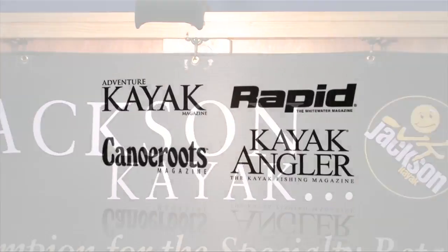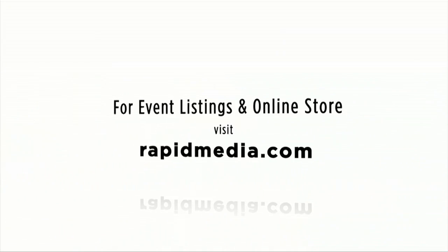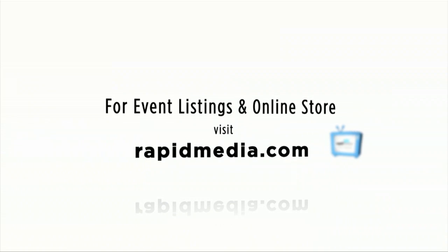Great, thank you very much. No problem. Scott McGregor here with Rapid Media TV, hoping you paddle forever. For more about Rapid Media's print and digital magazines, International Paddling Film Festival, on-water events, and online store, visit RapidMedia.com.